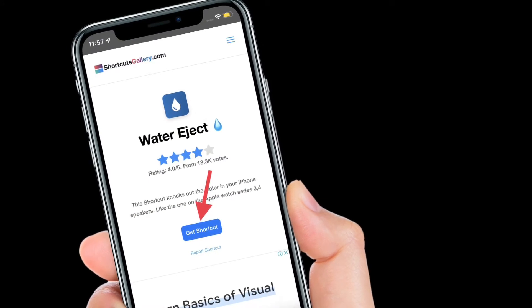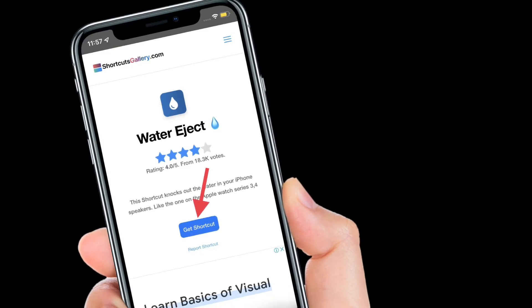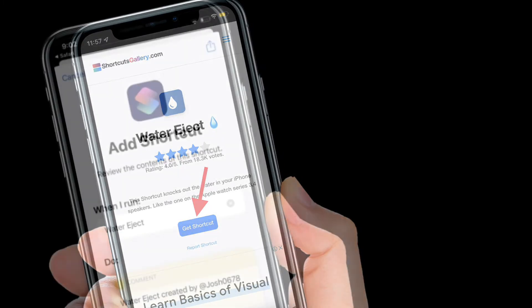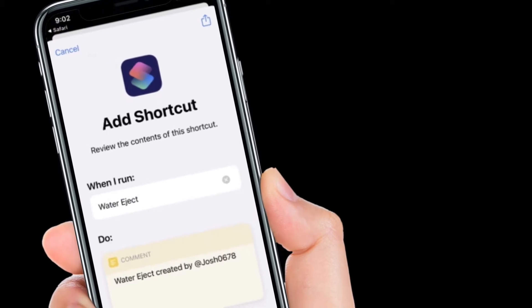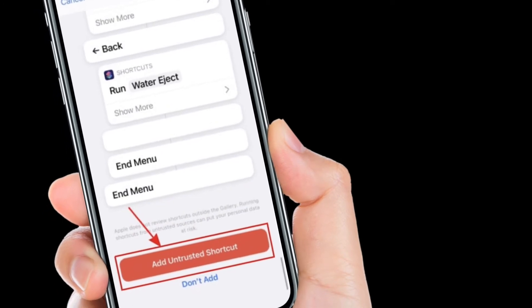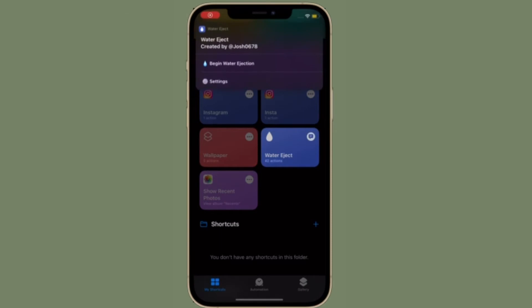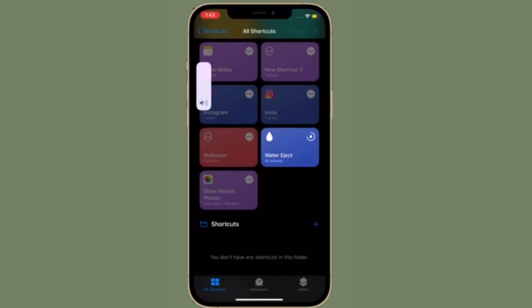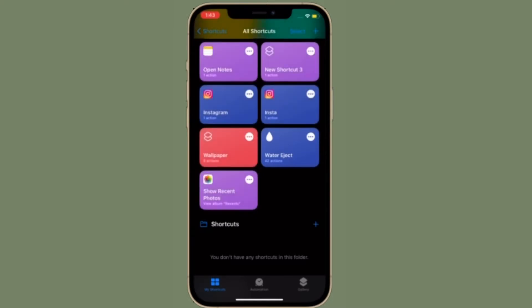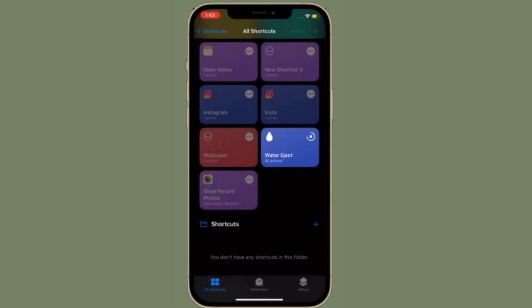Next up, you will need to add the shortcut to your shortcuts library. Simply tap on the link given in the description and then hit Get Shortcut. It should automatically open up in the Shortcuts app. After that, scroll down to the end of the page and tap on Add Untrusted Shortcut. Then go to the My Shortcuts tab and tap on Water Eject. A notification should appear with an option Begin Water Ejection — tap on this option to start the process.